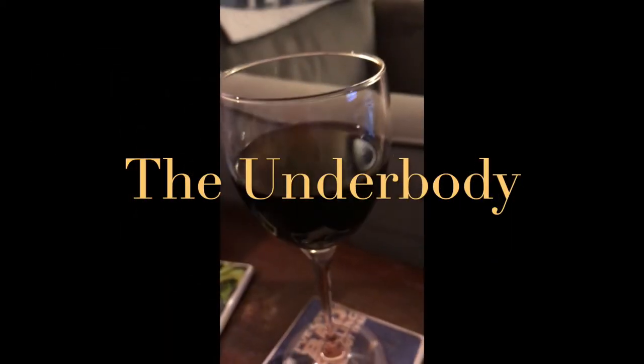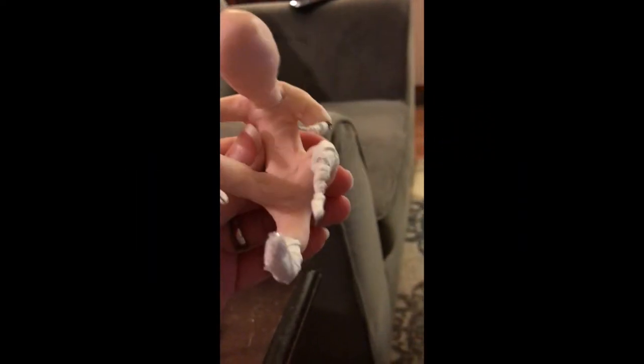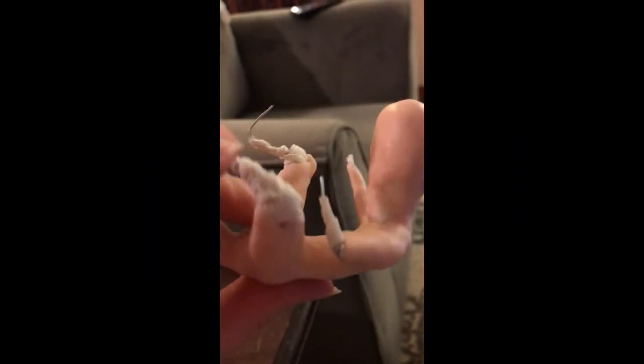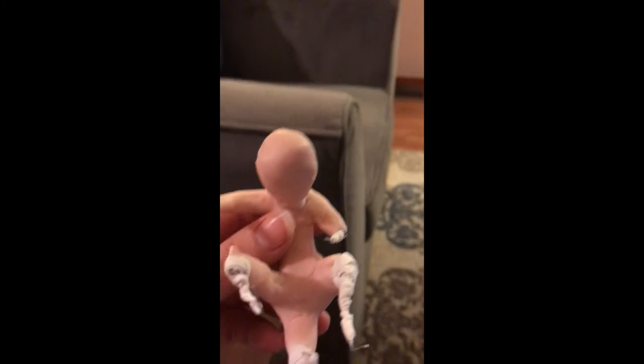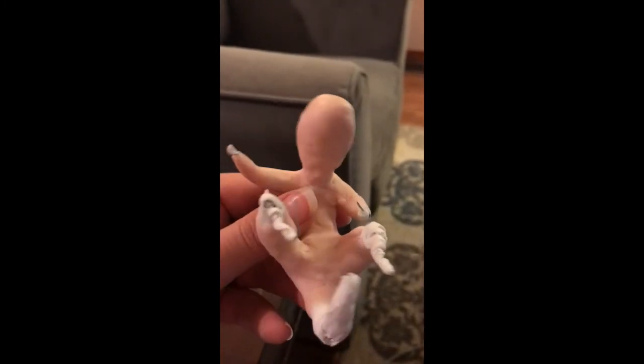Now it's time to enjoy a glass of wine while I work on the underbody sculpt. For this part, I'm using Super Sculpey, which is an excellent soft clay for building up the shape. I'm just going to do a framework now, and I'll add features and layers on top of this after the first cure.